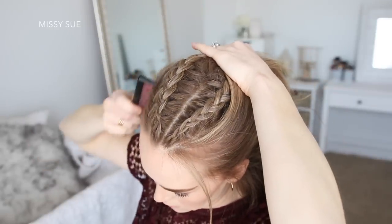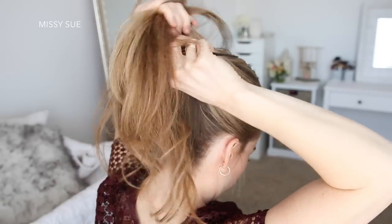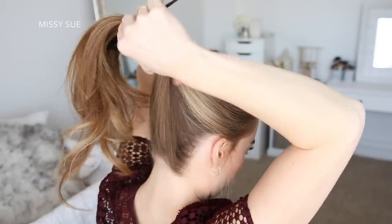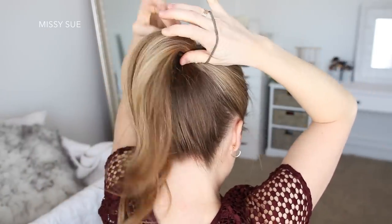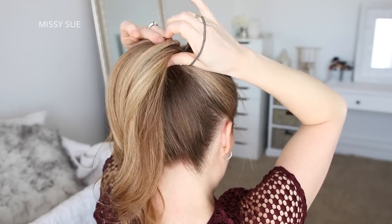A third way to style these braids is in a single high bun. For this I'm going to first combine all of my hair together at the top of my head, then wrap it once with a hairband and twist the hairband over my right hand, then I can remove the bobby pins from the ends of the braids.